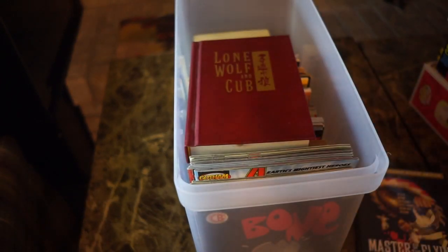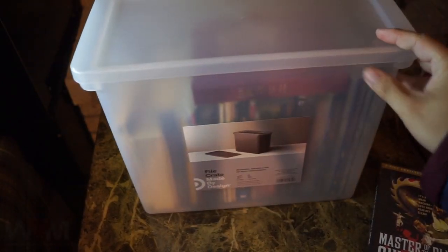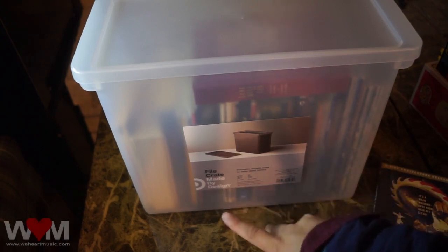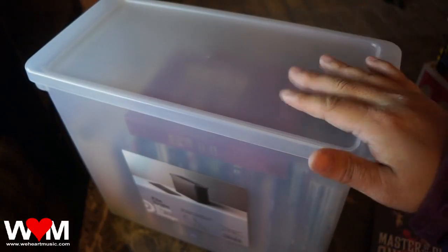Once you have everything loaded, you can put the top on for extra security. They're not bad, and you can see through them, so it's kind of nice to see what's inside. It's called the File Crate by Design — it's a Target brand. You can find these in the office supply section of your local Target.